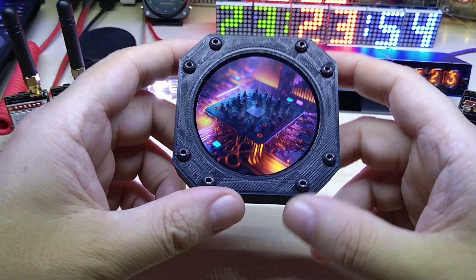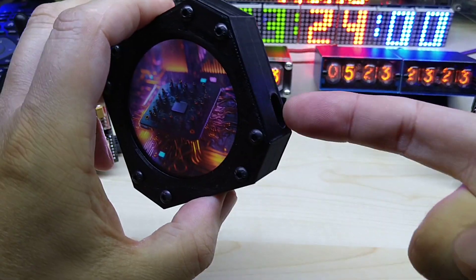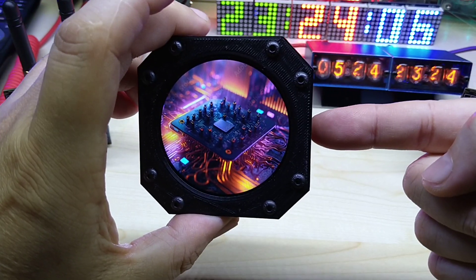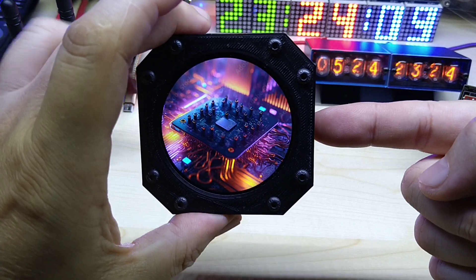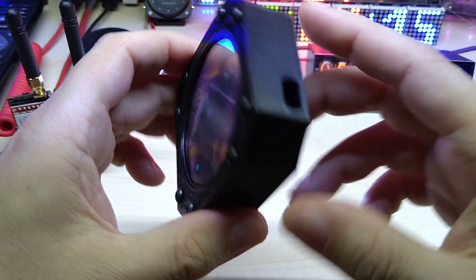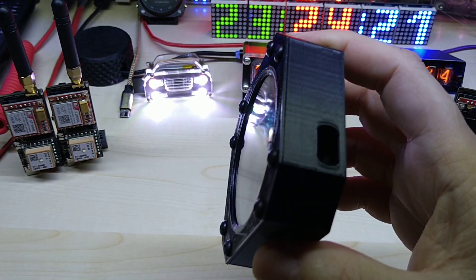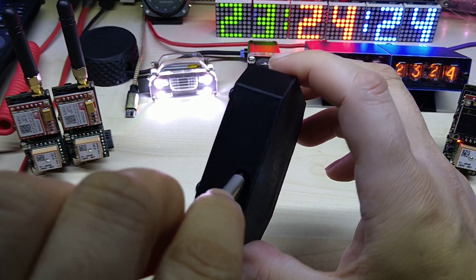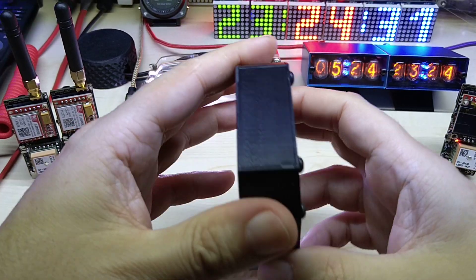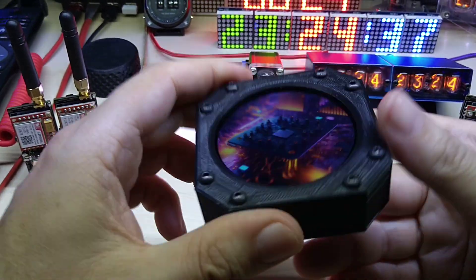Since the USB Type-C connector is on the side, I find it a bit of a strange position — I'd pick the 3 o'clock or 9 o'clock position, or have it go out the back. But this is what it is, and I had to make the hole pretty big so any USB Type-C connector has enough room to get in. This was more a test version to have the device securely housed.